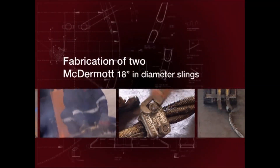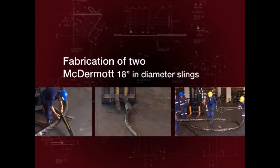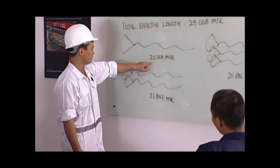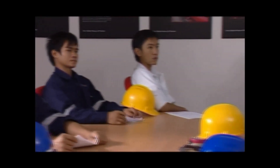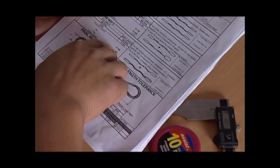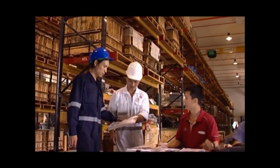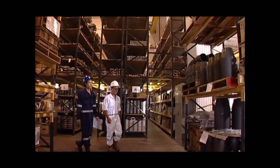To prepare for the fabrication of the McDermott 18-inch slings, a team briefing on quality control processes is conducted. This is followed by the preparation and quality control checks on all equipment to be drawn. This procedure is in line with the quality control plan developed by the engineering department.